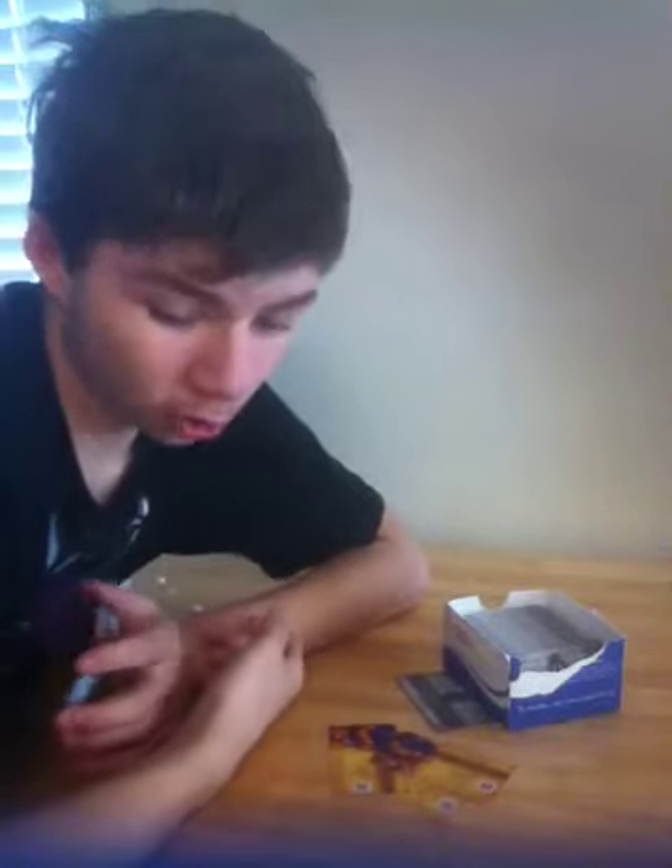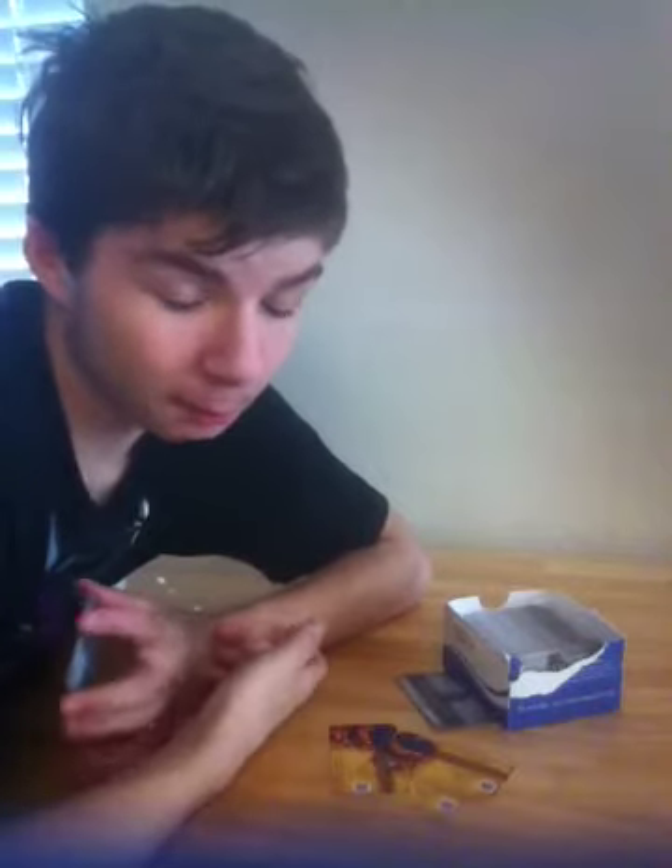What's up people of YouTube? I'm going to be bringing you guys a product review. Today I'm going to be reviewing the Vistaprint business cards — the 250 premium business cards for $10 with free shipping. I've recently purchased these cards from Vistaprint about a week or two ago. They're really nice cards for the price. For $10, you can't beat the deal, so I'm going to be showing you guys my cards.